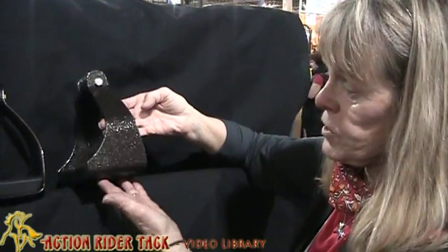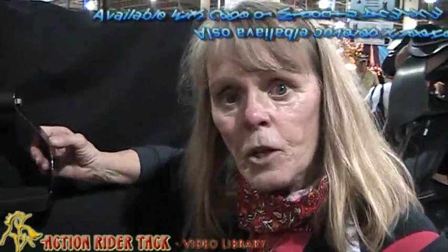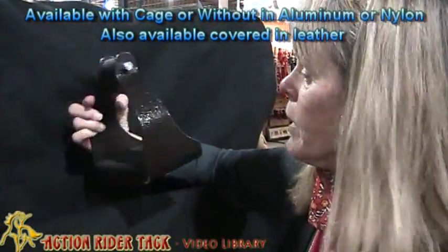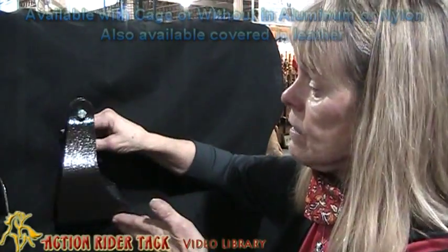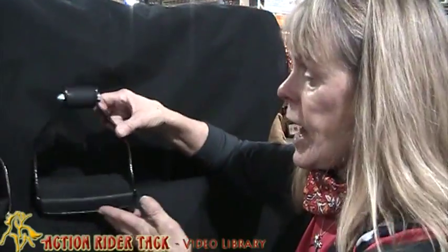They're available in aluminum, as you can see here. This is brown aluminum. I can't show you the nylon because we sold all out of them. But you can also get them with a cage. My only fear in riding is falling off and getting my foot caught in my stirrup, so with the cage, I ride feeling pretty secure that that is not going to happen to me.